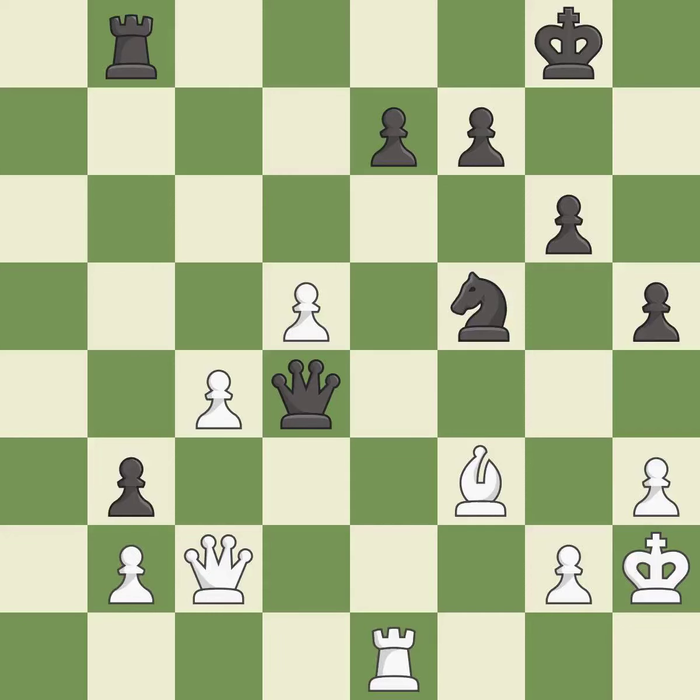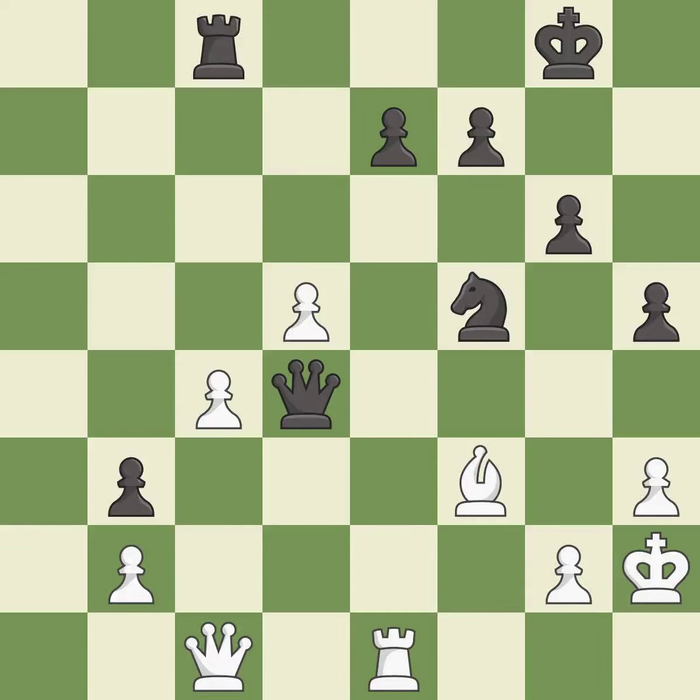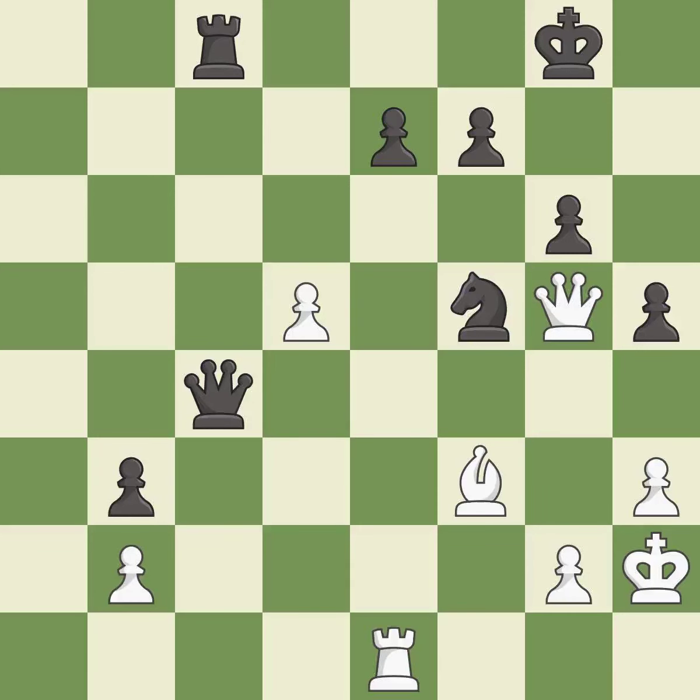The opposing queen is kicked by a pawn and must now move or be captured. This threatens to win a queen. This ignores a better way to move a queen to safety — it is a mistake. This gives away a free pawn — it is a mistake. That's not a mistake, but it's not the best move either. That's what I would have recommended. This overlooks an opportunity to win a tempo by threatening a rook — it is a mistake.